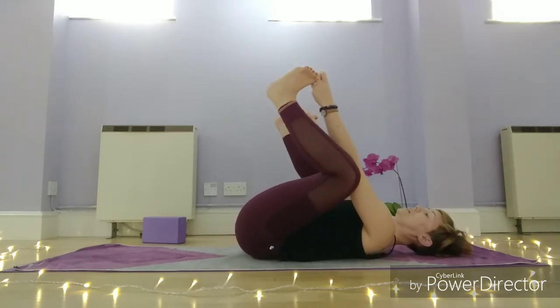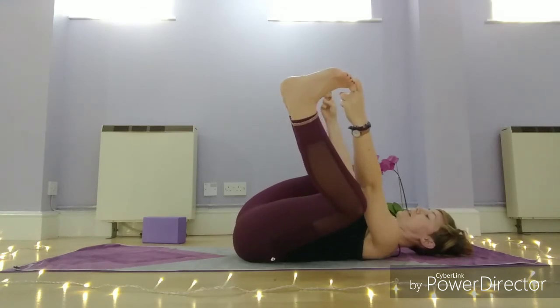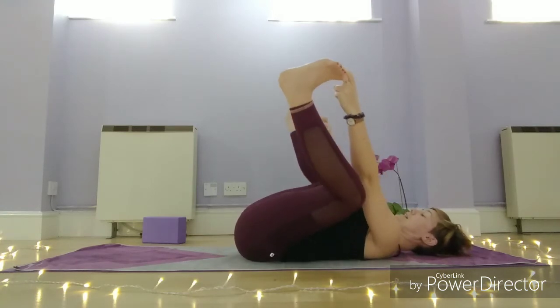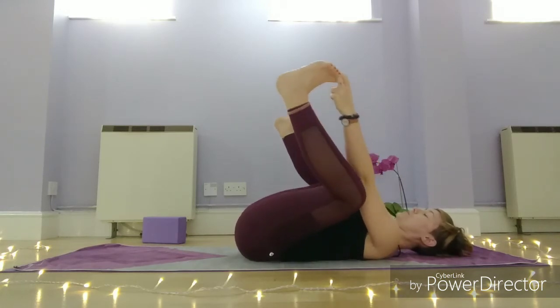From here, a little bit of gentle rocking from side to side — a really nice posture to decompress the spine. Try and keep your chin slightly tucked into chest, and again just soften your face and notice how much you clench the jaw or frown through the forehead.